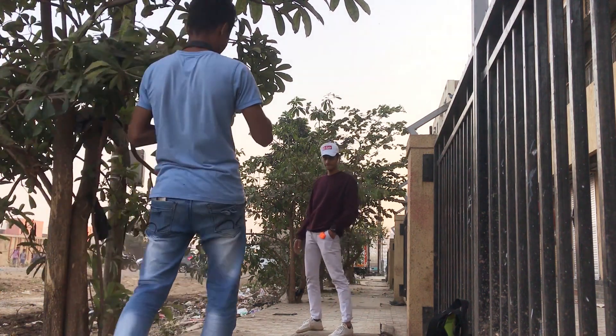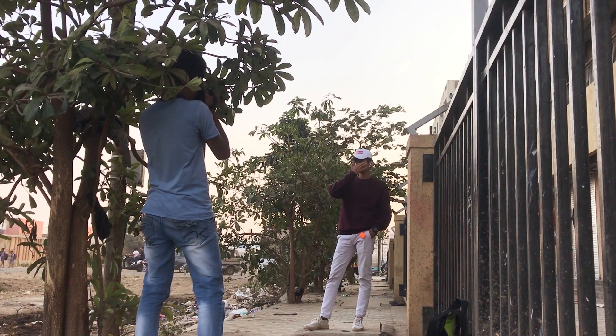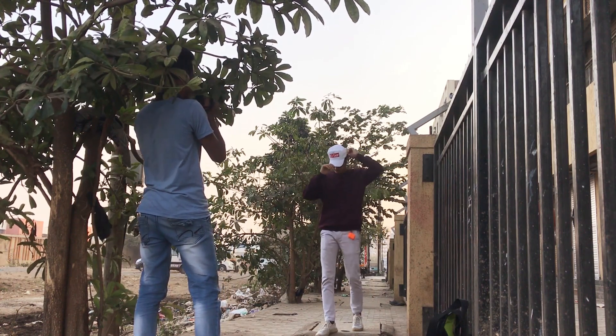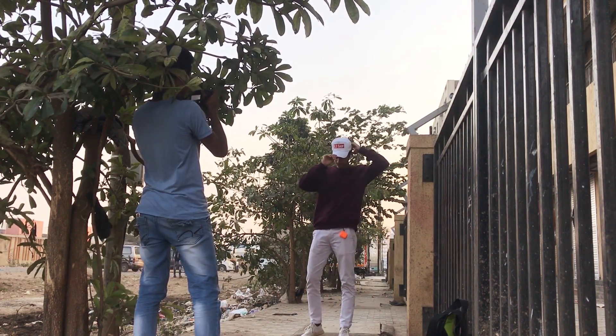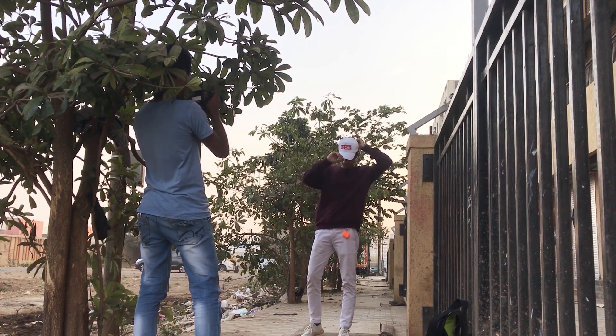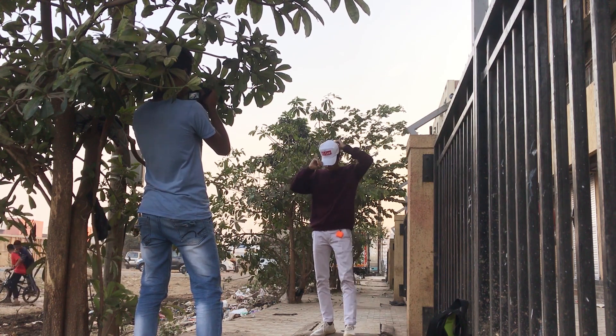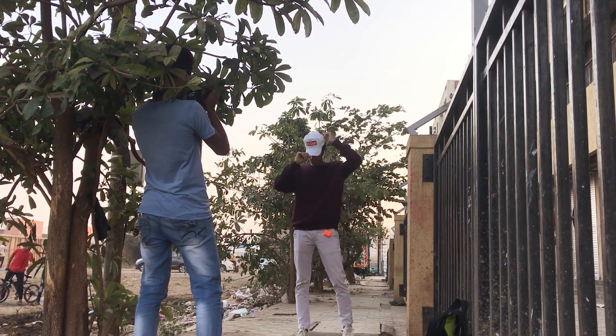In this first photo I'm taking, I'm using a very basic technique of photography — shooting through things. I'm telling my model Saif to pose like he is wearing the cap or taking off his cap, and we are taking the shot.